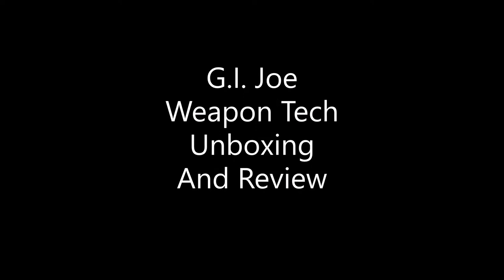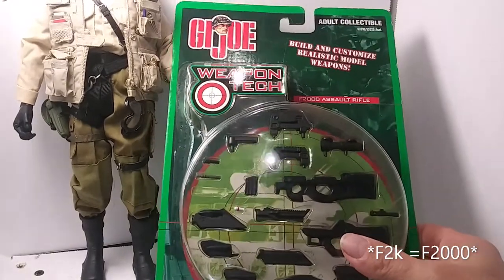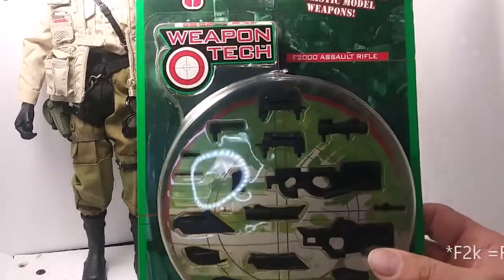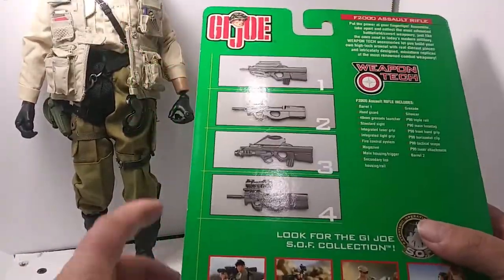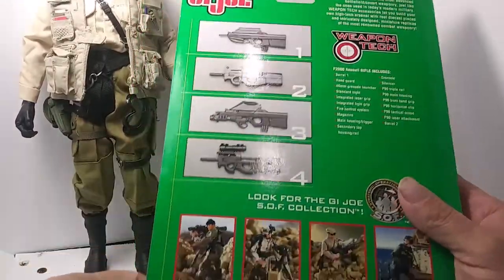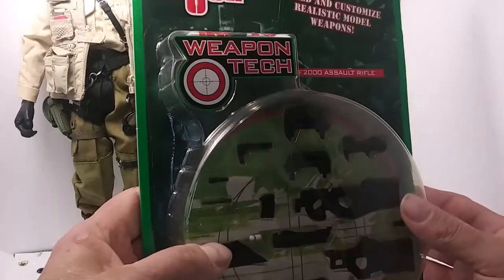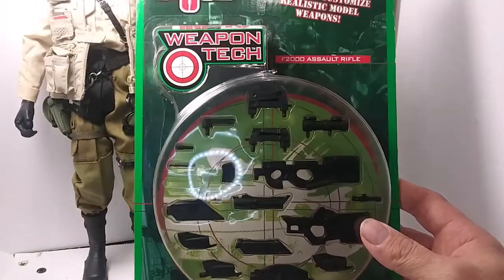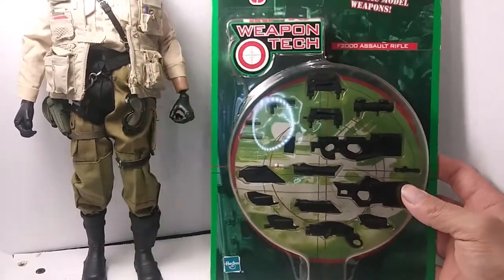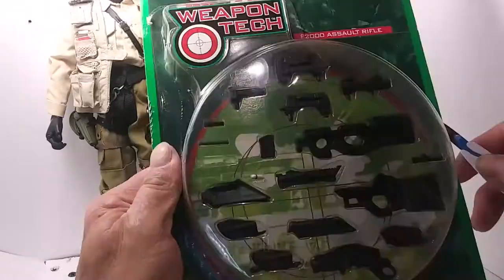G.I. Joe Weapon Tech Unboxing and Review. A friend of mine sent me this to review. It's the F2K Assault Rifle. On the back of the package you can see the different rifle configurations that you can assemble, and a few figures that were also available during this time. Let's open it up and check it out.